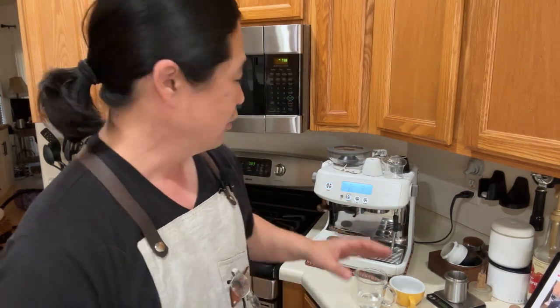There are tons and tons of videos out there on YouTube, but mostly those videos are made for someone who has a commercial machine or some kind of E61 group head machine — something fancier. There are not a whole lot of videos out there for the Breville Barista Pro or Express. So today I'm going to be using my Barista Pro.